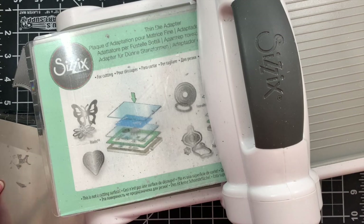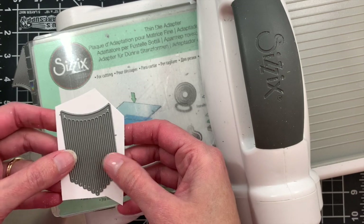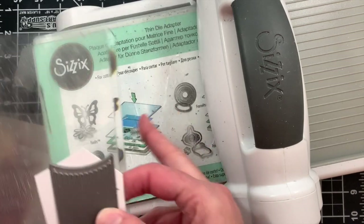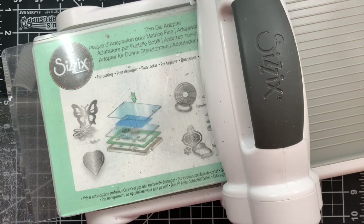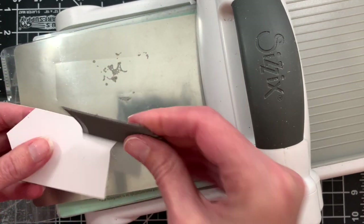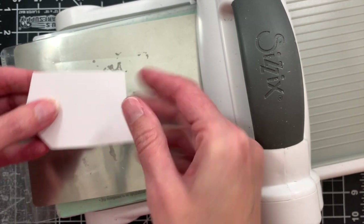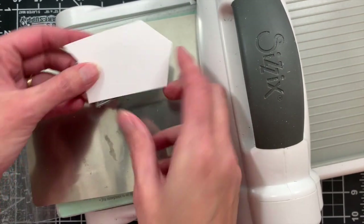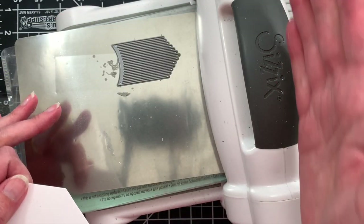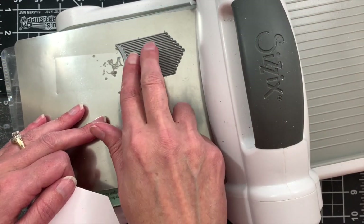Now we're going to die cut some fringe to add to our little snowflake catcher, using the fringe dies from the hoop and fringe set. This is a really intricate die, so here are a few die cutting tips. I'm including the metal shim in my sandwich, and I'm going to be cutting blade side up, with my cardstock on the top.